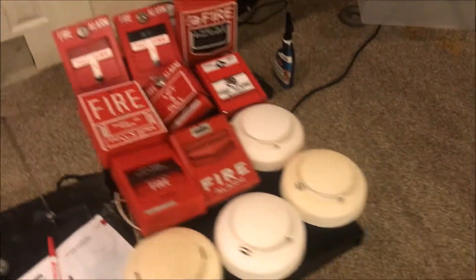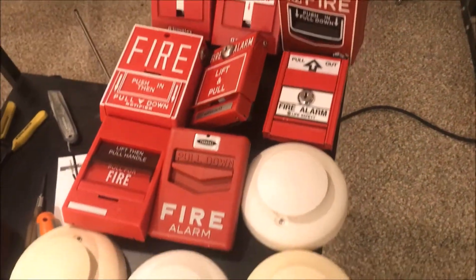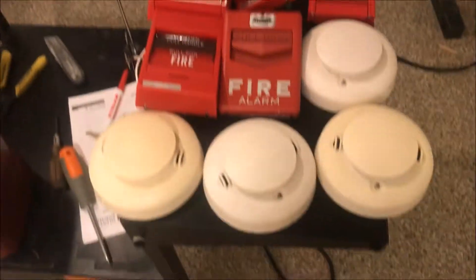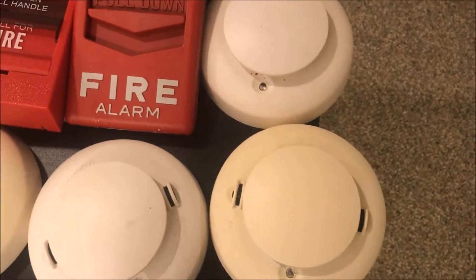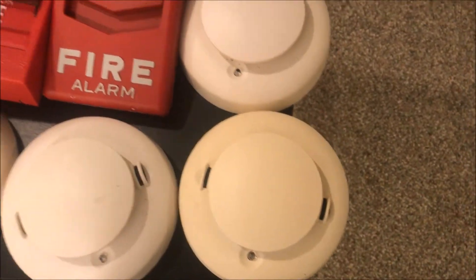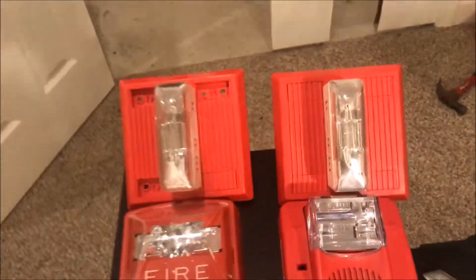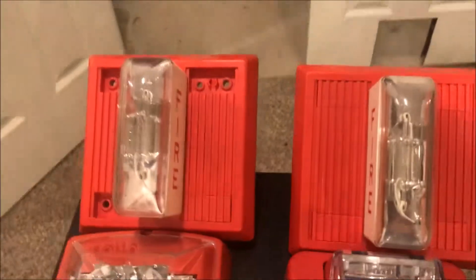I'm going to be letting you guys design the next system — wall test seven. You guys get to pick what two pull stations go up, what combination smoke and heat detectors. After I took off the panel, they were still blinking — I think their batteries just died, but they're still blinking.